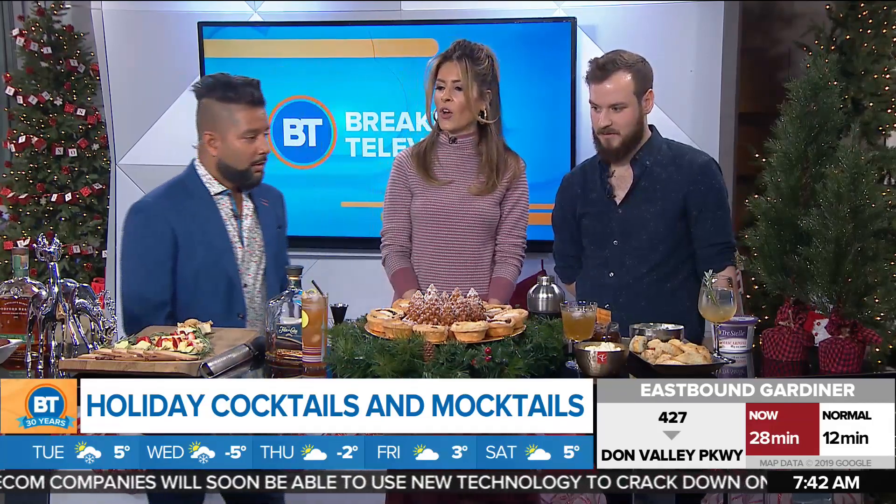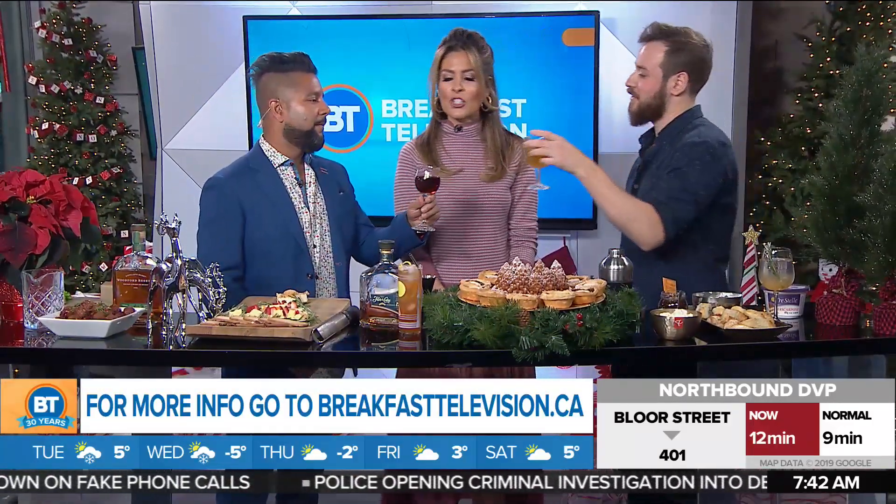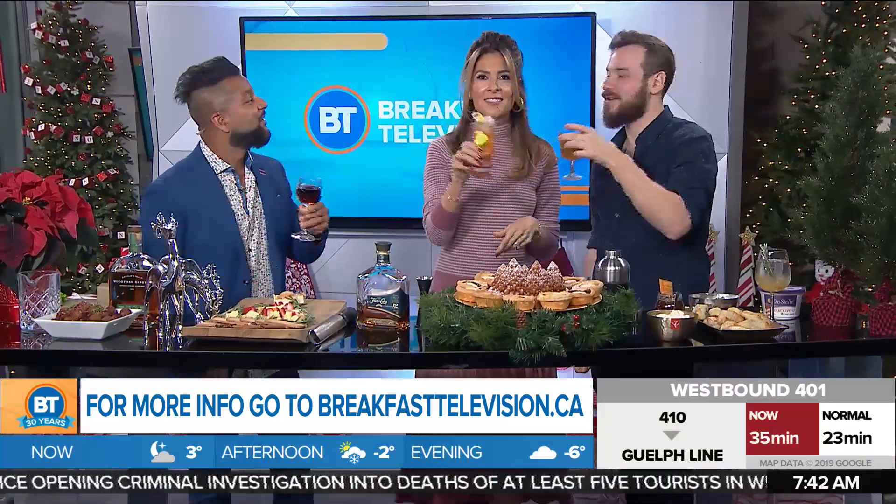Cheers to all of this! For a complete list of the holiday mocktails, munchies, and cocktails, go to breakfasttelevision.ca. Cheers to all of that. Billy, killing it and crushing it!